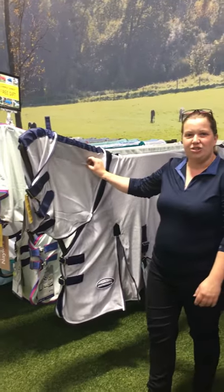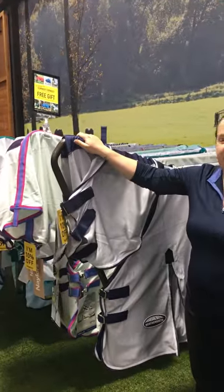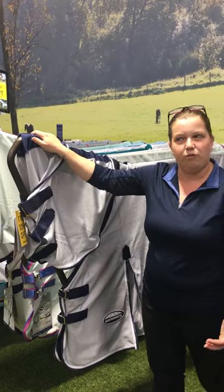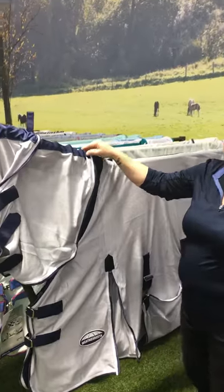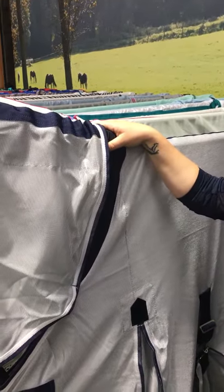As you can see, it has a fantastic, soft, durable mesh lining which contains a nylon lining down the neck to really help make sure the mane and hair are protected and stop from rubbing. As in the previous rug, we've got that nice lycra panel which allows for extra flexibility of movement.